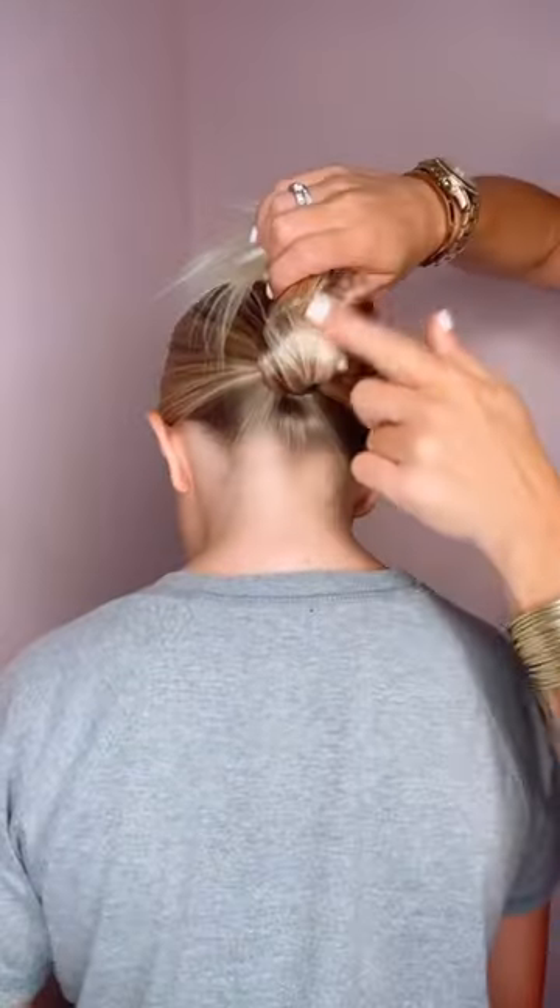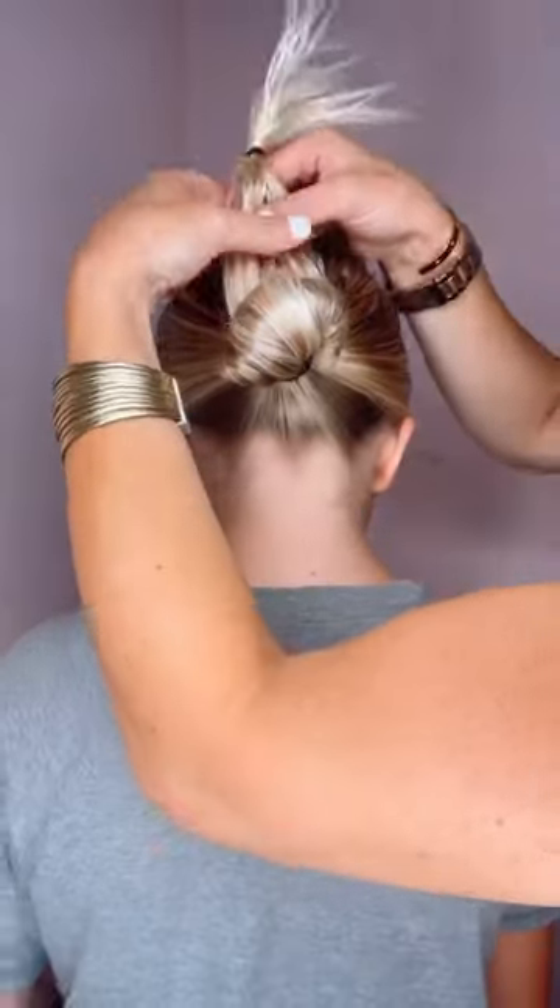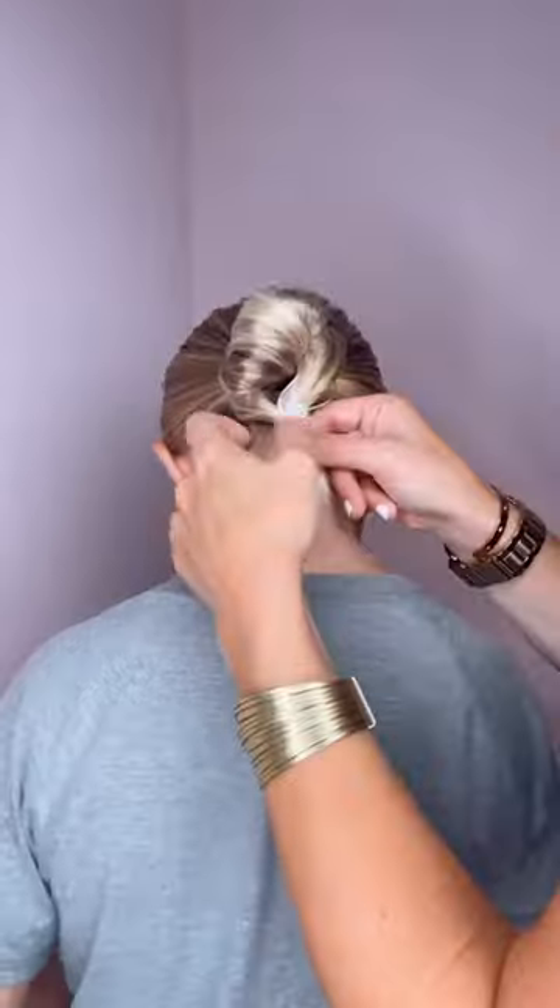This is one of my favorite summer buns. Start with the ponytail, and don't pull it all the way through on that last pass. Take the tail, add a hair tie on the end, split that hair in half, twist it, and pull it right over the bun.